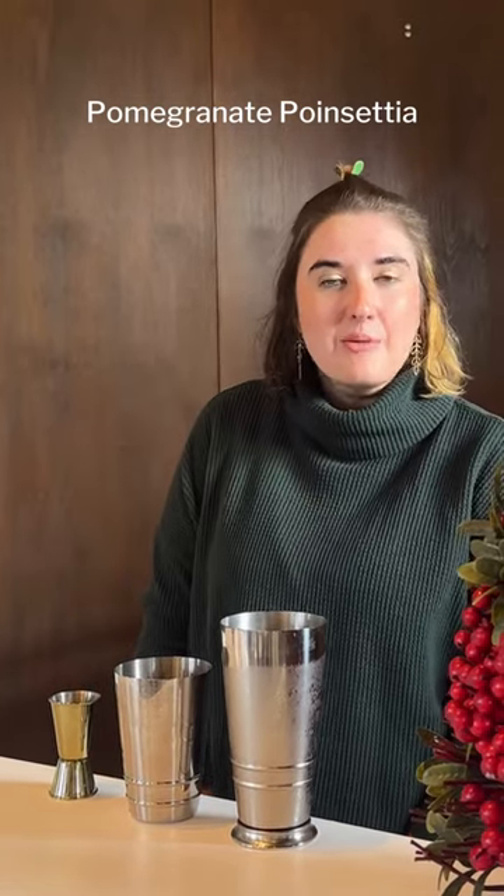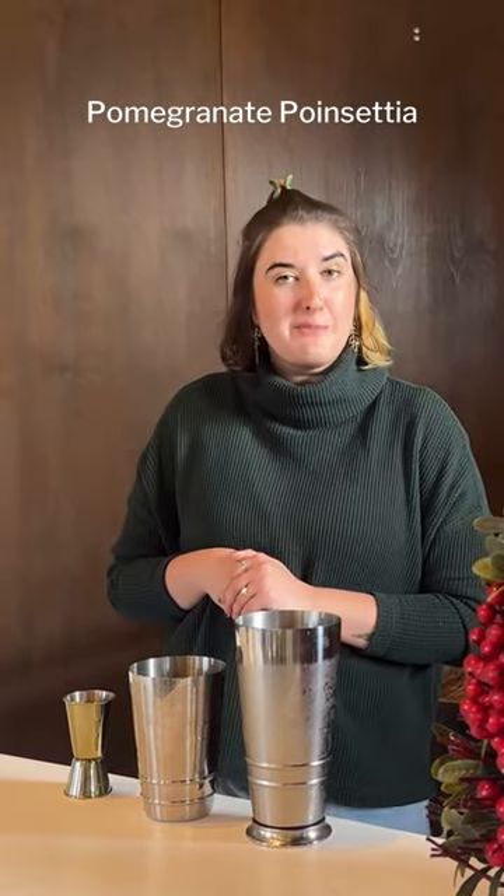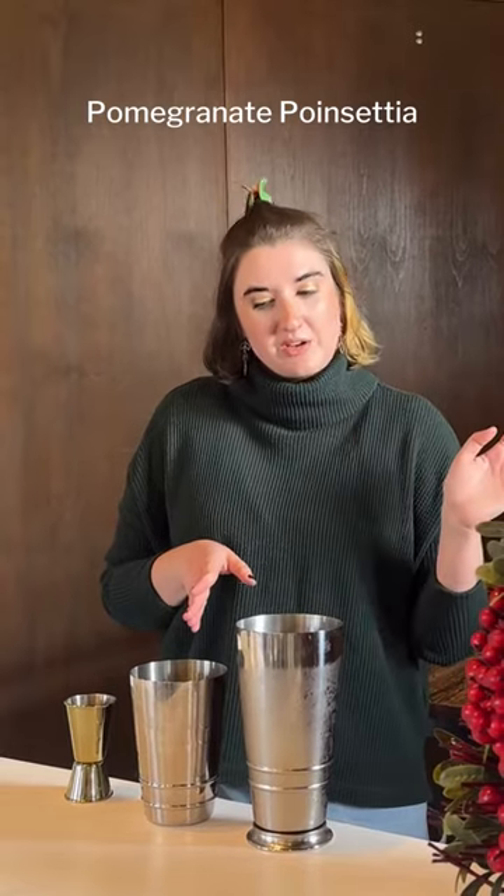Hi, my name is Victoria and I work for Hospitality at the Huntsville Botanical Garden. Today I'm going to show you a great way to spice up your holiday party by showing you a really easy cocktail. This cocktail only has four ingredients. It's called the pomegranate poinsettia.